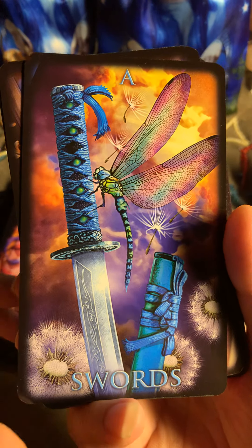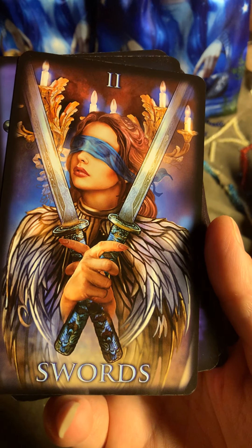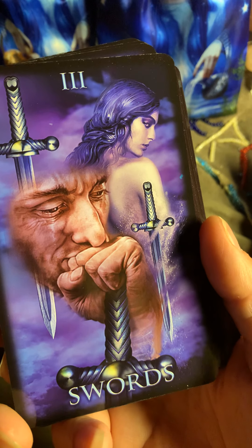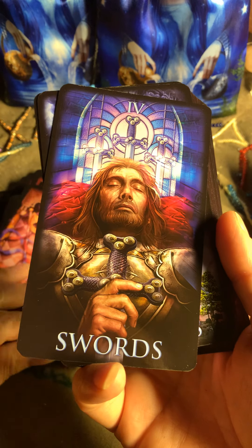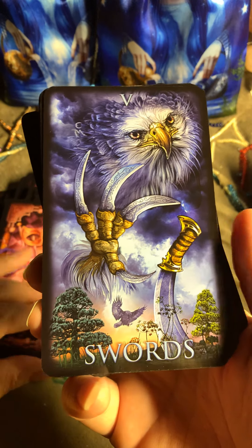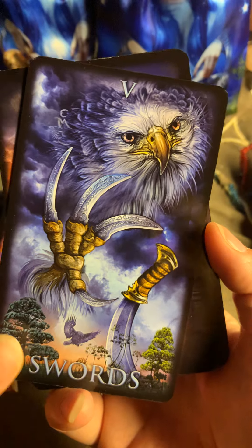Let's go with the Swords. Very interesting. Two of Swords, Three of Swords. I love the Swords because they are my favorites when it comes to suits. I also like Coins or Pentacles. I love this card — the energy. Five of Swords.